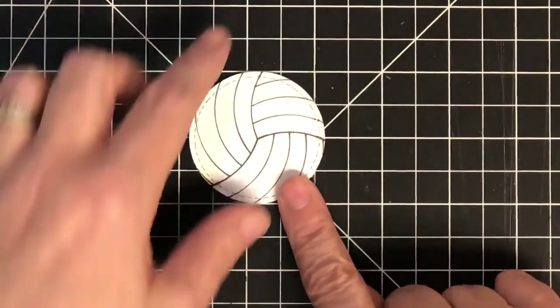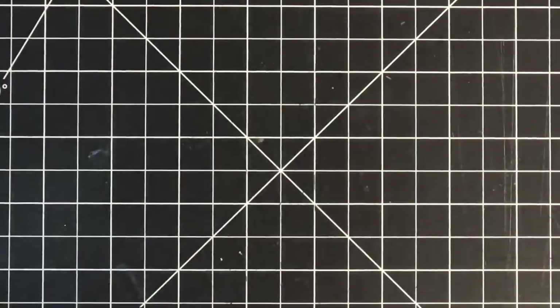You do want to erase your pencil marks — I'm going to use my mono eraser and lightly go over that. That's why you want to make your pencil marks real light, so you can get them off. And that is my volleyball — super easy, volleyball one done!